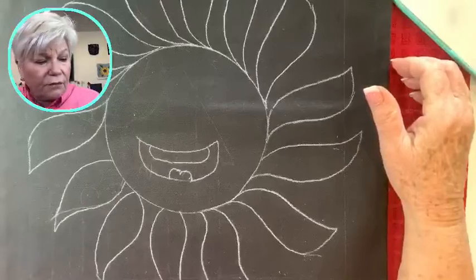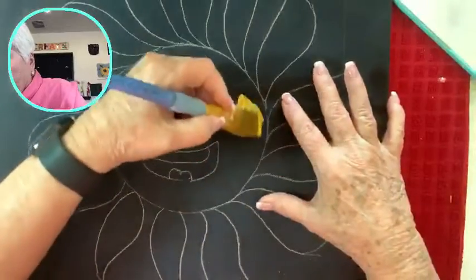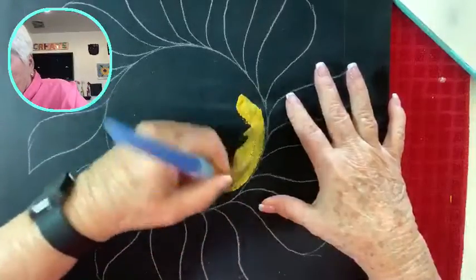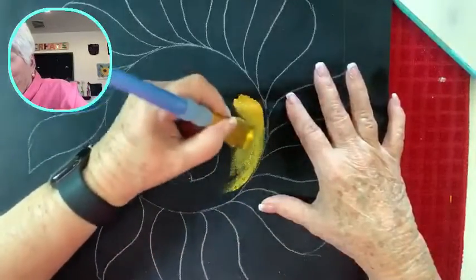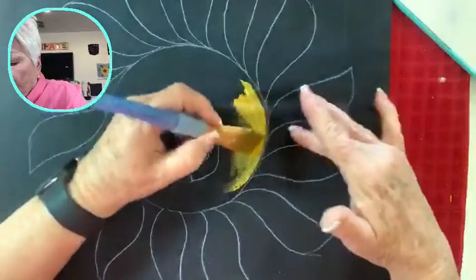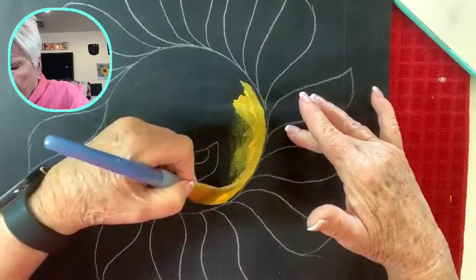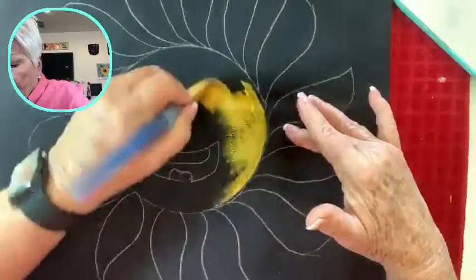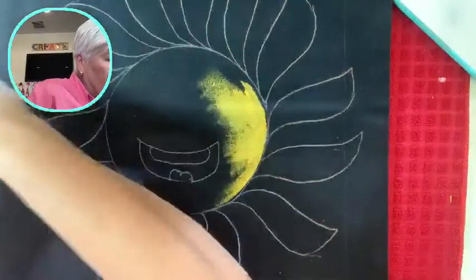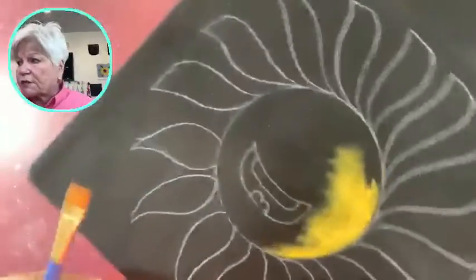I'm going to go in with a little bit of dark around here — this is an experiment too, to see if I like this angle brush. I don't like it. See, I'm a lefty and it's not cooperating for a lefty. If I turn it over — oh, that's better. Yeah, this one was just very easy to control.